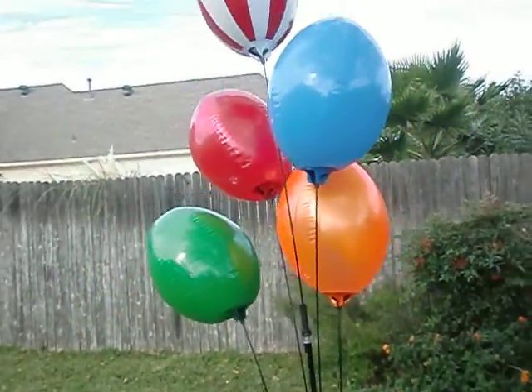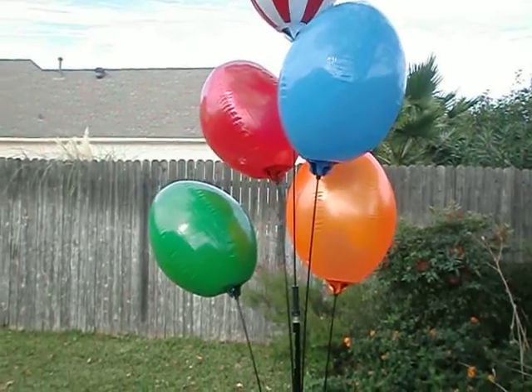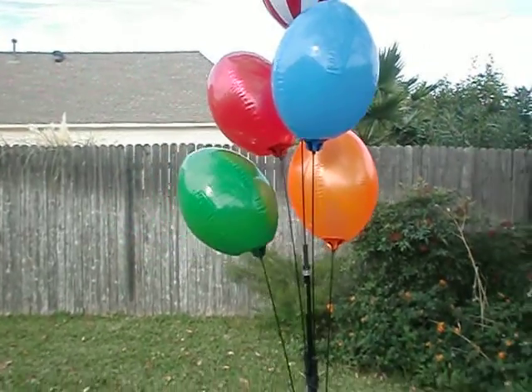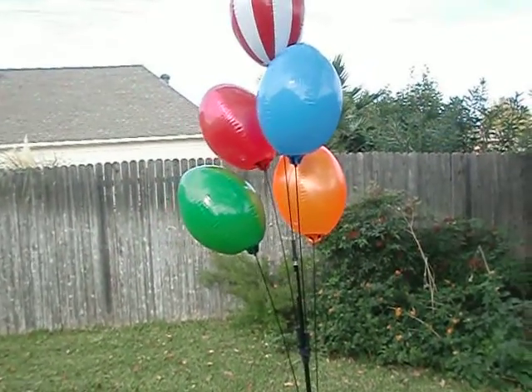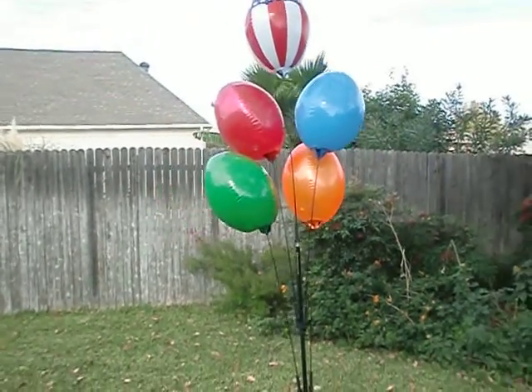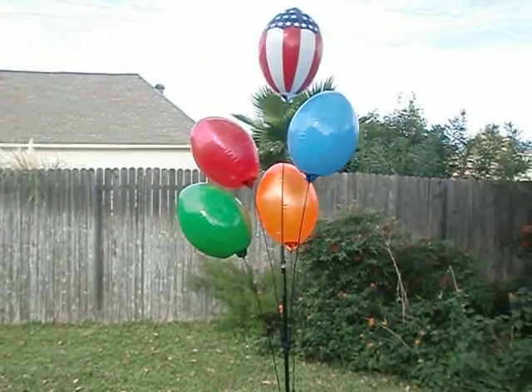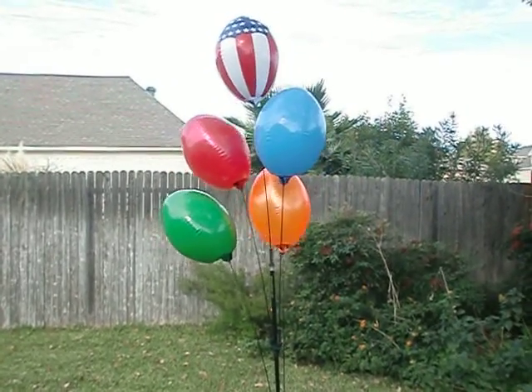They stay secure and they stay pointed up. I blew them up inside so you can see they're drooping a little bit — it's cooler outside and they just need to be blown up a little bit more. But you can see how those work. They're about eight feet tall — I'm six feet and they go a couple feet beyond me — neat little additions to your sign to get some extra attention.